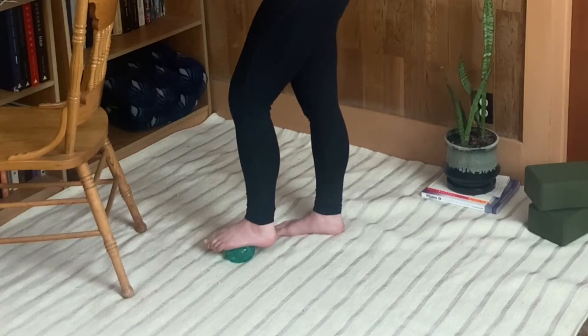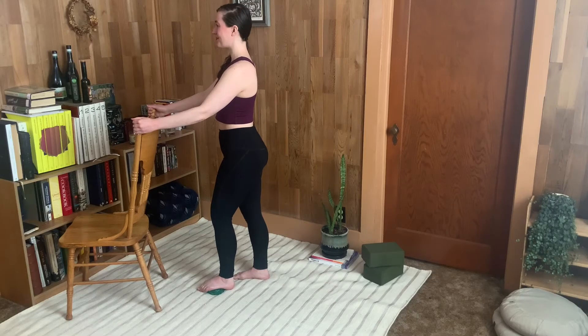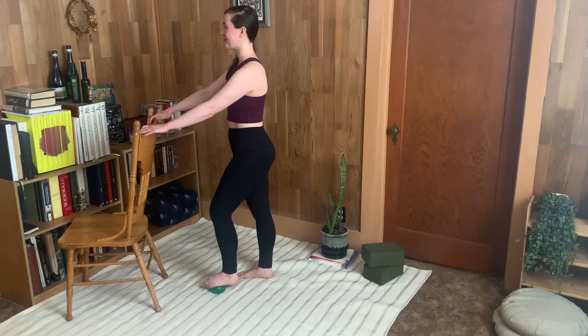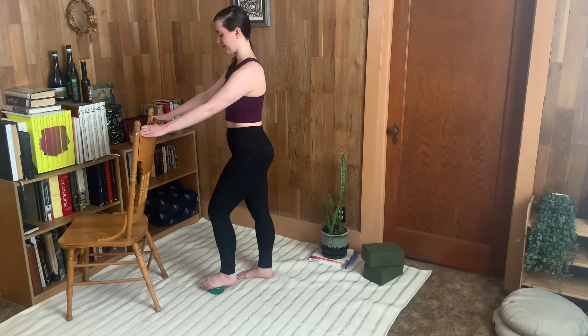We'll try the same thing now, rolling to the arch. Let the toes drape over and the heel fall back. Maybe widen your stance and press through and then lift.